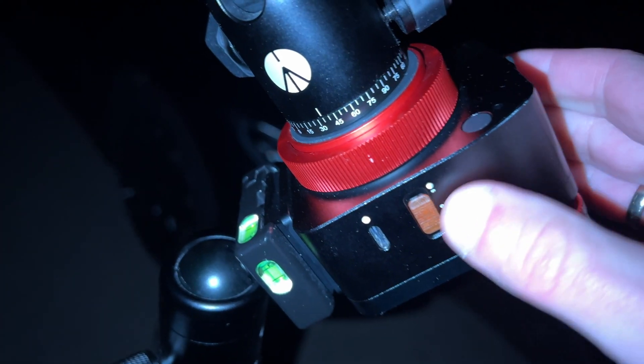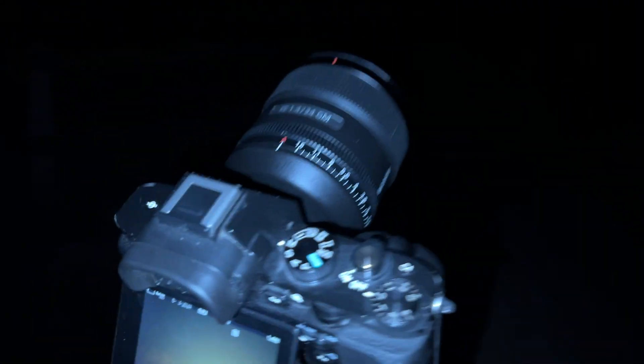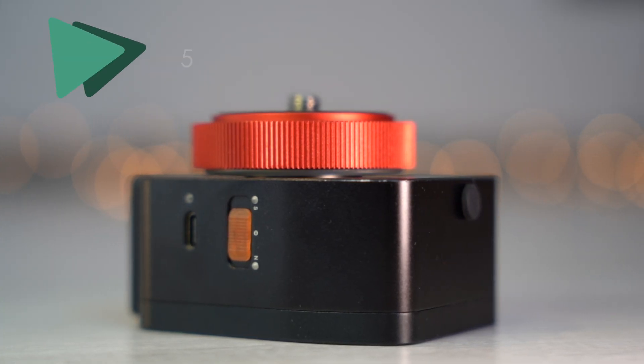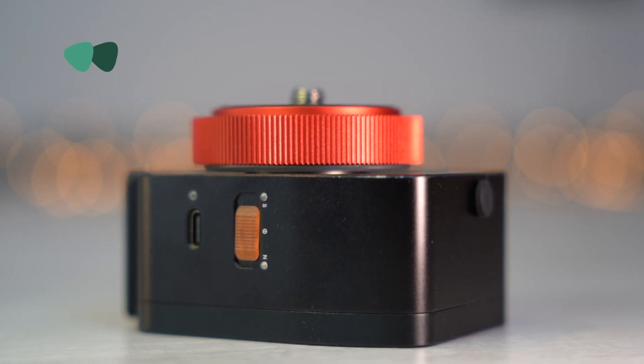First we will test it with the wide angle lens. For this I will use my Sony 24mm f1.4 G Master in combination with my astro-modified Sony A7. Applying the 500 rule — that means 500 divided by the focal length — I shouldn't expose more than 20 seconds without a tracker before the stars turn into lines.